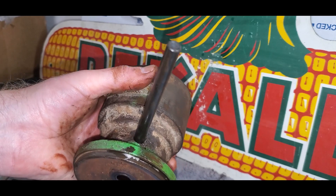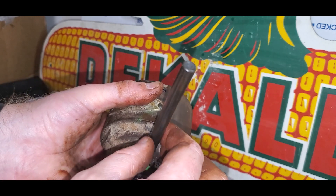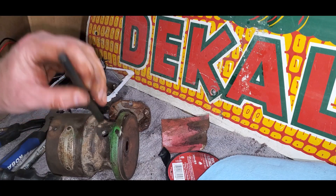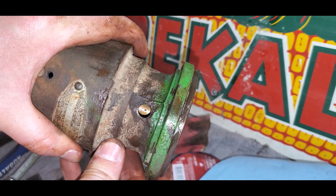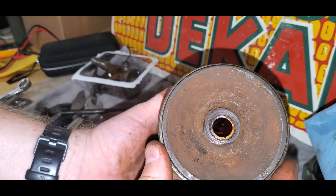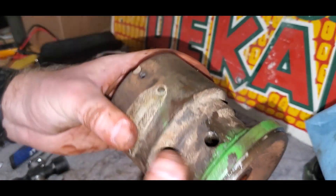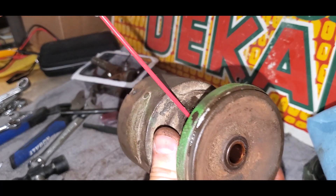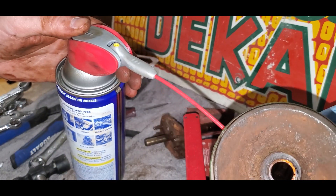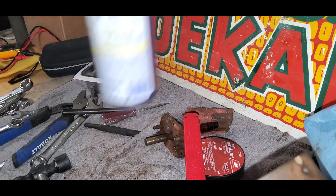Then I can just tap that and get a punch mark started so that when I'm drilling through that bushing material to the inside, my drill bit isn't wandering all over the place. That's a good punch mark right there — you can see that hole right there down inside that bushing. So now if I spray some WD-40 in there and put it down inside that hole, there we go. I think that'll work a lot better.